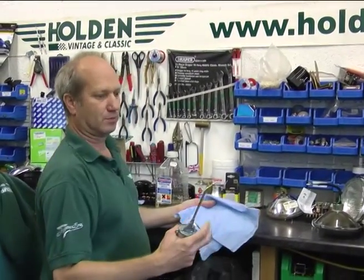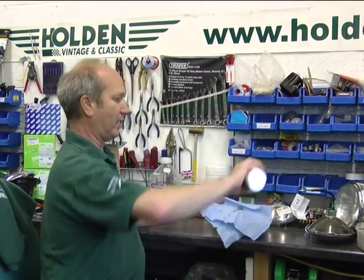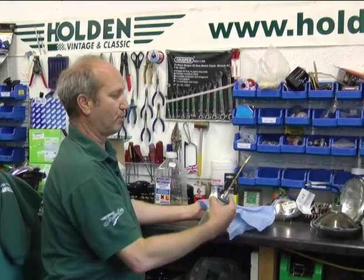Simple demonstration obviously. It squirts from the bottom. But unlike most oil cans, it squirts from the top as well. So both ways round.